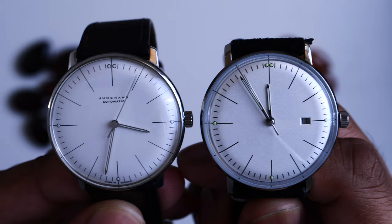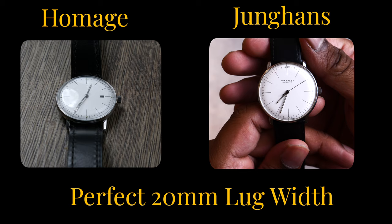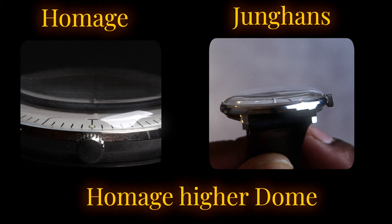What are some of the similarities? They both have a modern dress watch size at 38mm, not too big and not too small. The lug width is a perfect 20mm on both. No drill lugs on either watch, but rarely do dress watches have drill lugs. They both have domed glass, whereas the Hummish has a higher dome than the Junghans, which could be a selling point for the Hummish because it gives more of a vintage vibe.